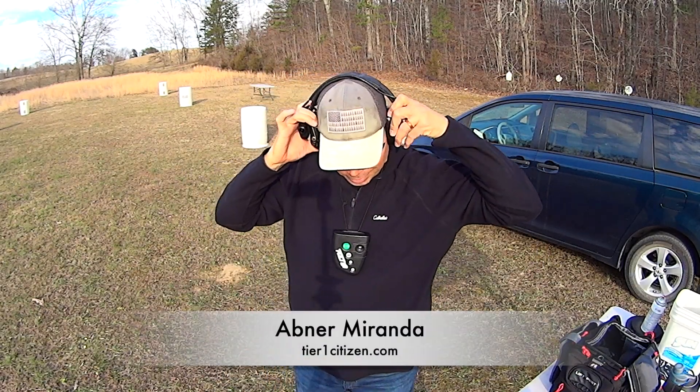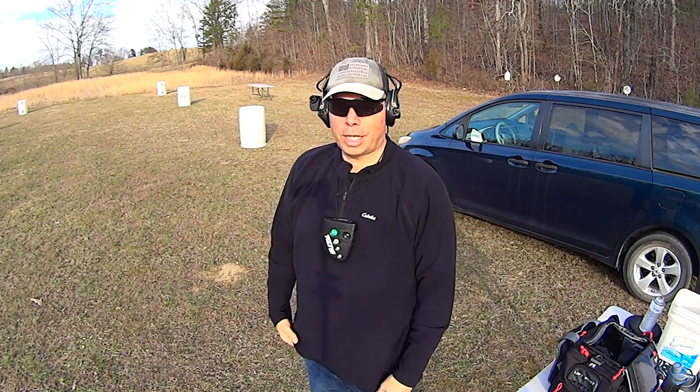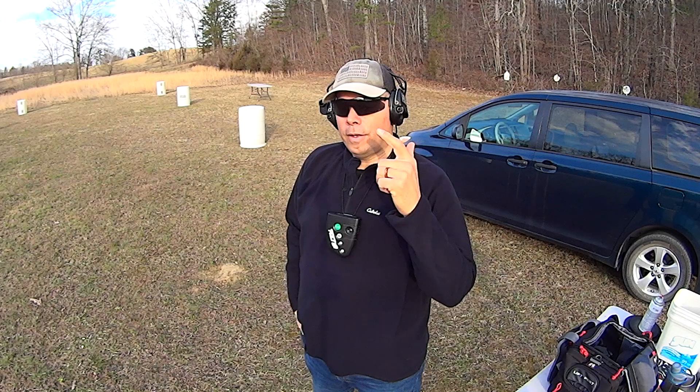Hey guys, welcome back to the range. I'm going to knock out one more video before I head home. It's getting dark and it's getting cold. Target fixation versus sight fixation.